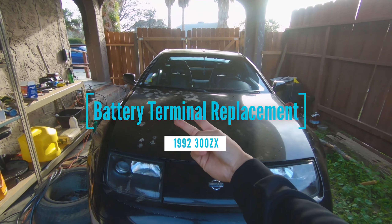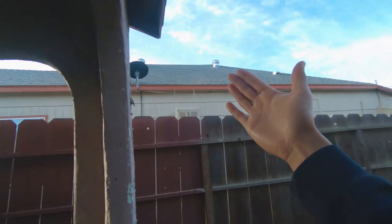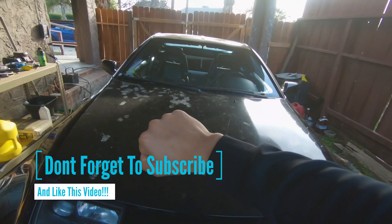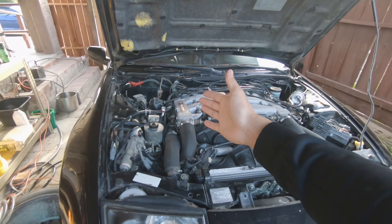Alright, here we go — try number two to see if it turns on. Hopefully this time we'll get it going. As you guys can see, it's very early in the morning, I just got off work, so tired. Anyways, let's go ahead and get this thing open.